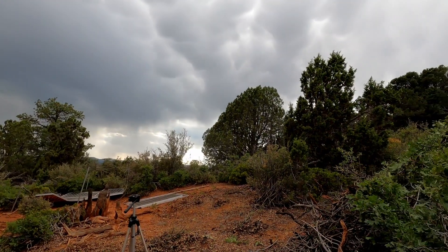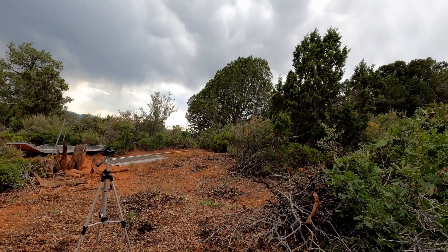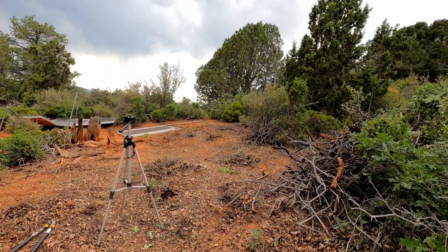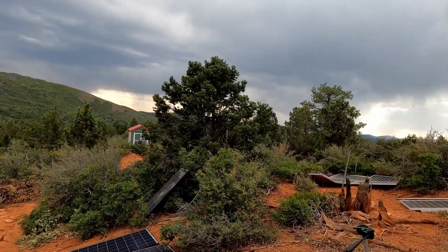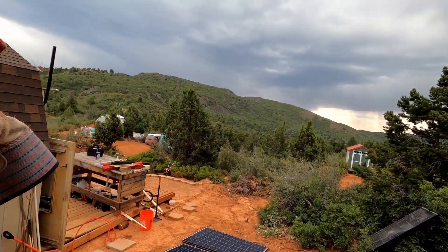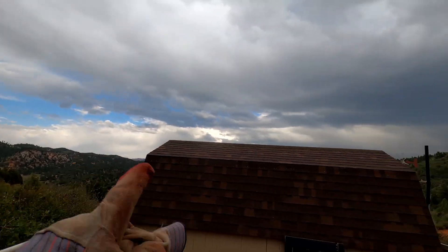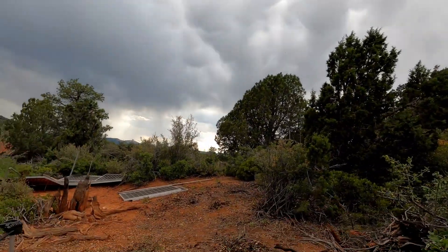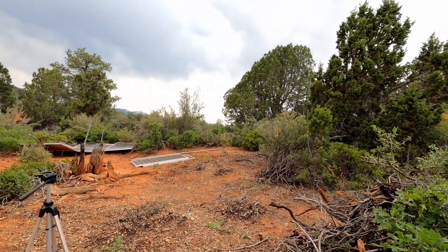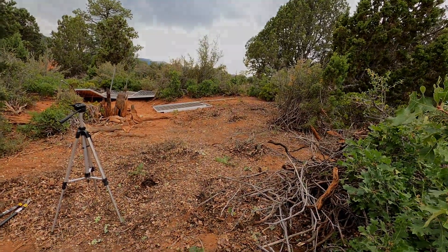All right guys, that does it for clearing out. We're ready to set up the solar structure for the panels, and we'll probably be doing that tomorrow because I'm looking over there — that's a lot of rain, you can see the rain there, there's some behind the hill over there. We'll see you tomorrow and we'll get the solar structure set up.